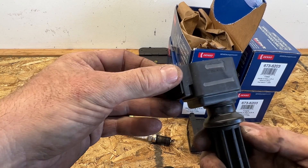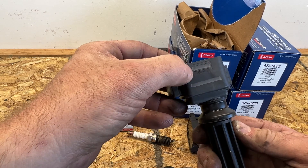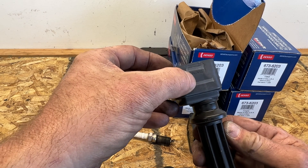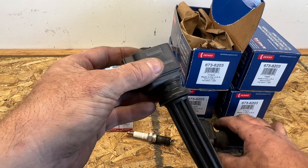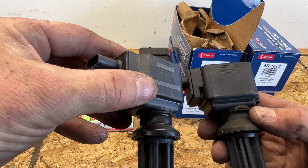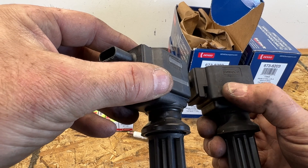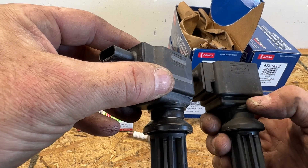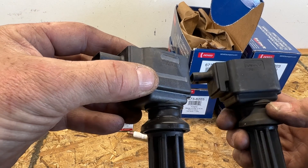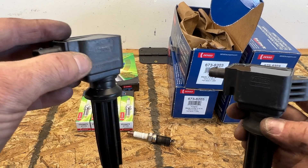If you take a look here, you can see it probably used to say Ford Motor Company. You can see DQ-3NA on the Denso coil. And if you look at the Motorcraft one - same exact thing, DQ-3NA. There's also another part number under there which they scratched off as well. So this is pretty much a Motorcraft coil at a cheaper price.